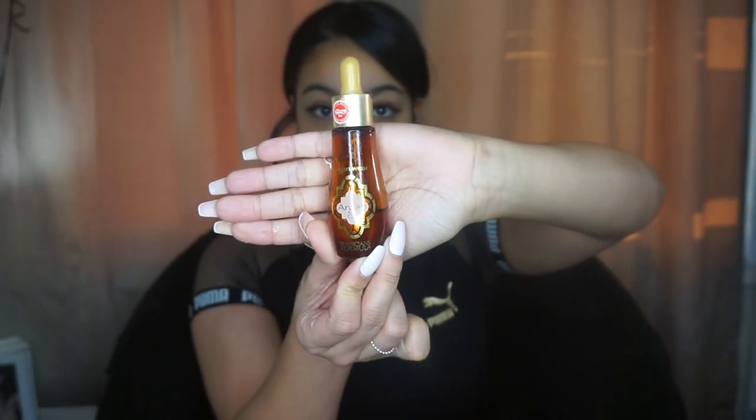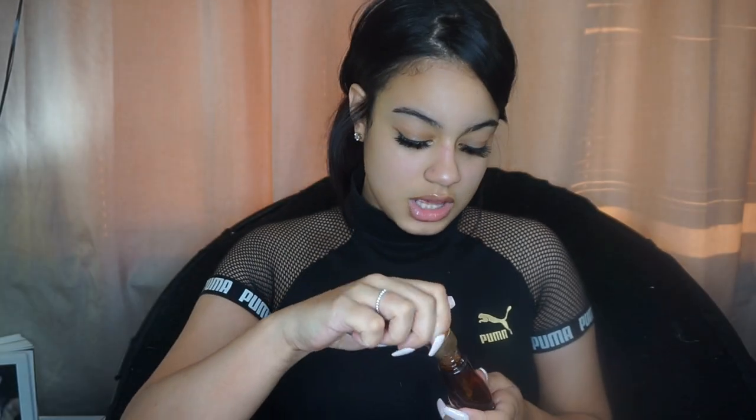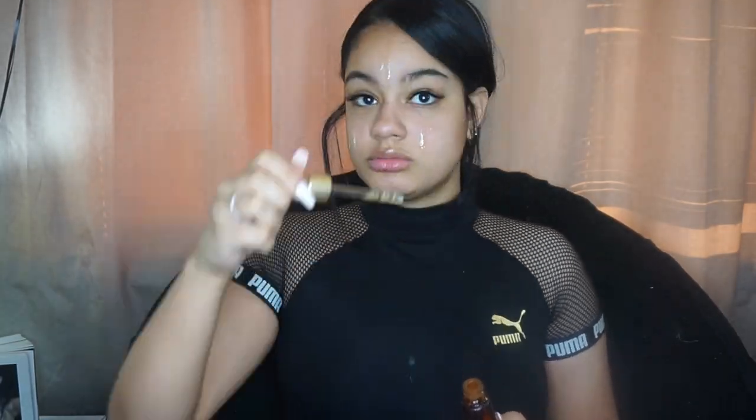I'm taking argan oil by Physicians Formula and applying that all over my face, using it as a primer, just rubbing it in so it can seep into my skin. I haven't had any pimples — just got one here and I popped it because I couldn't help myself.